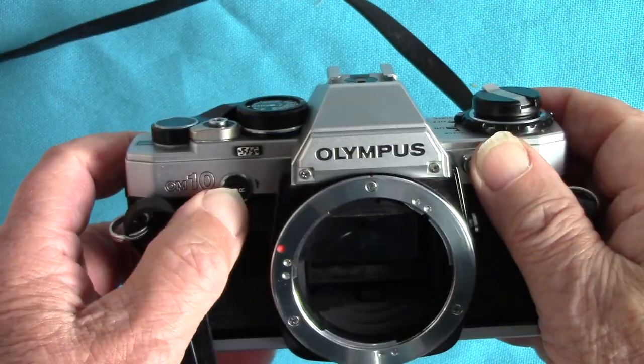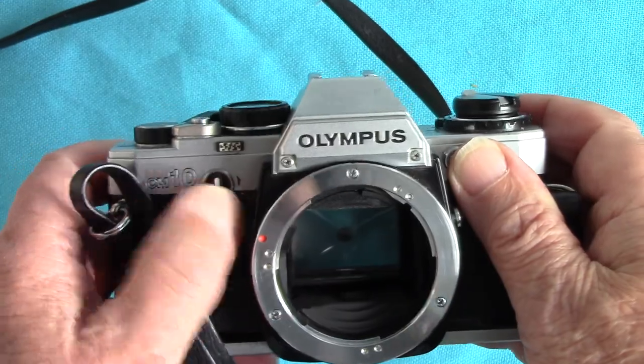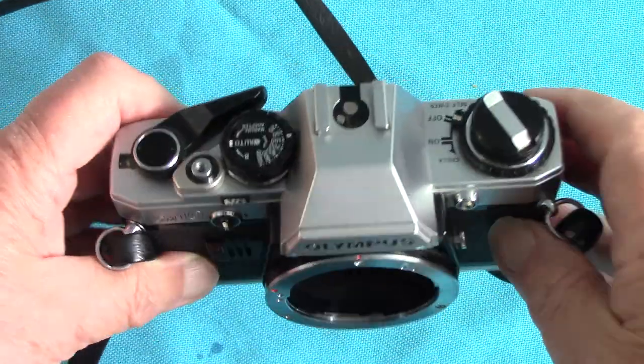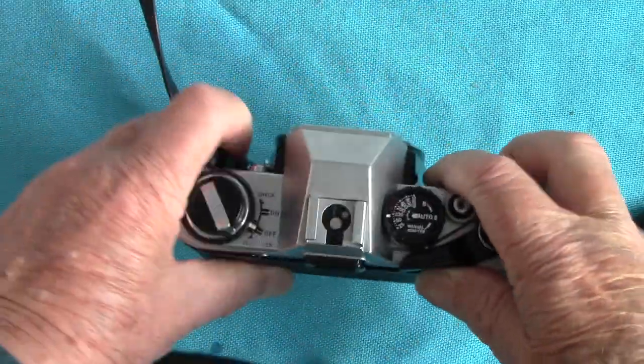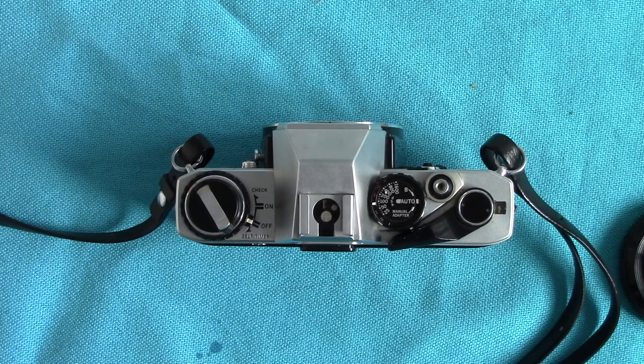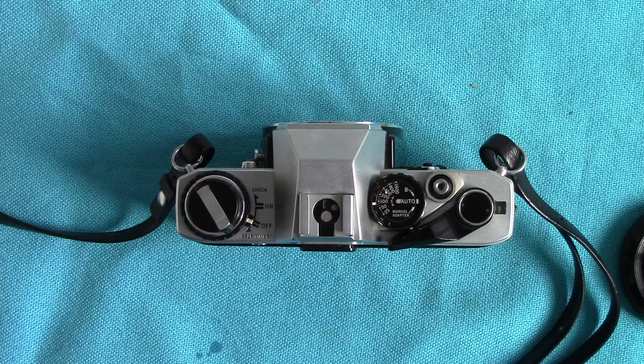That's the Olympus method of doing the rewind. I've taken some results with this which I put on Flickr and they're quite good — accurate exposure. The camera has all been cleaned up and is working beautifully. Well, that's about it on the Olympus OM10 — thanks for watching, folks.